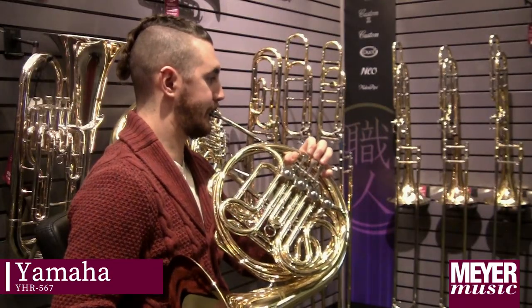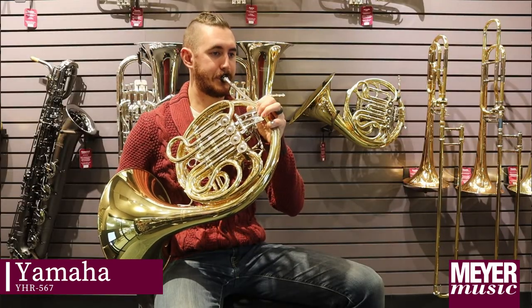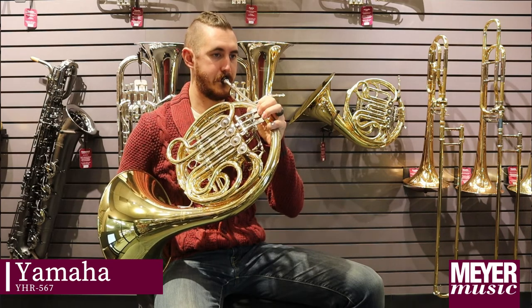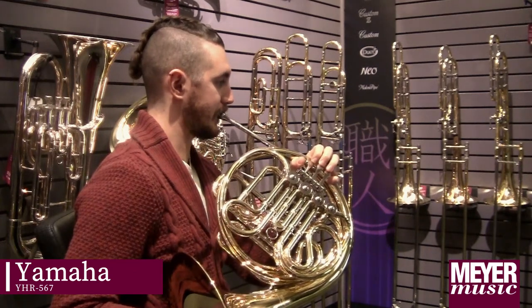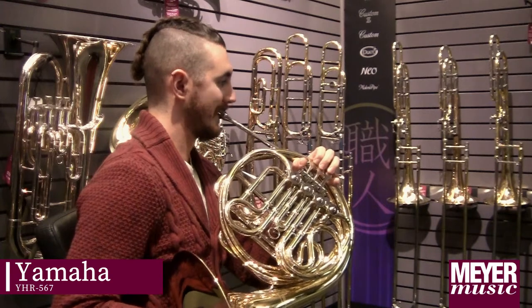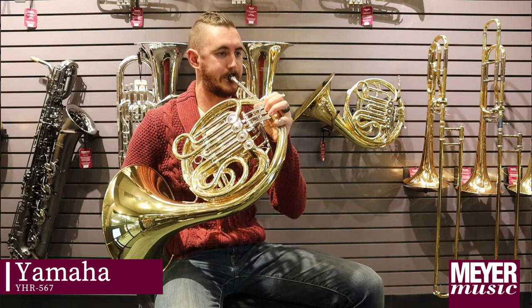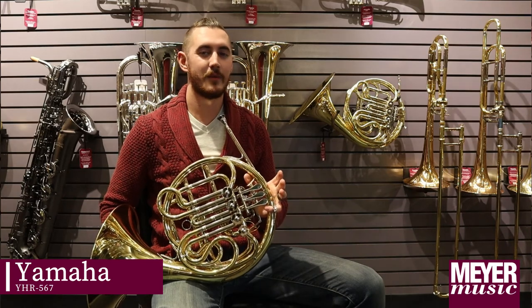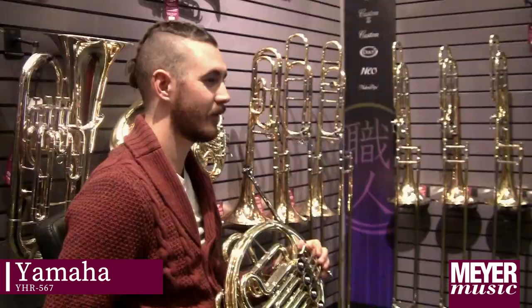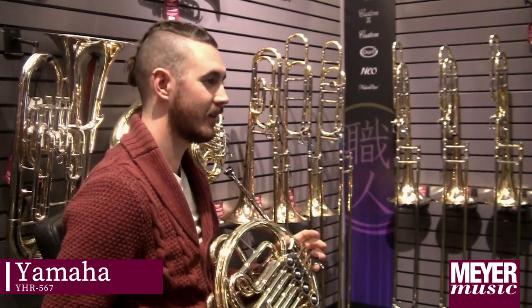This is the Yamaha 567. What I like about this horn is how easy it is to get a good amount of power and brassy tone in the sound, while also being able to pull back and get a more relaxed and easy open sound out of the horn.